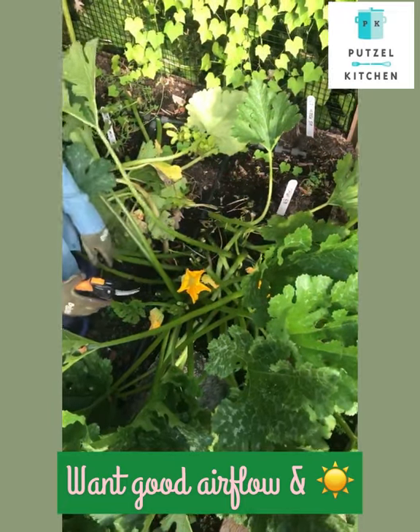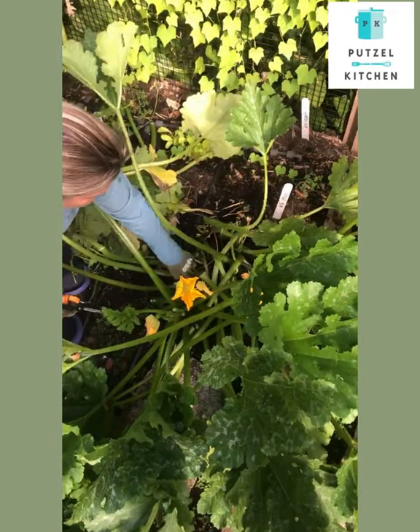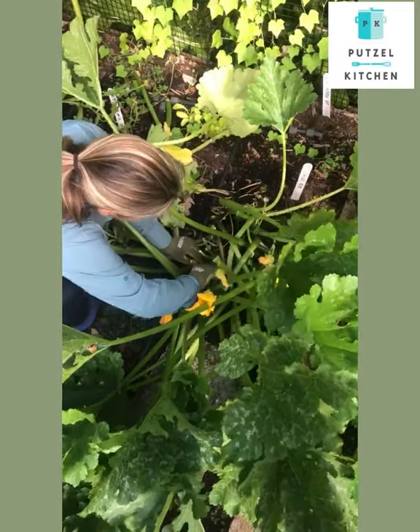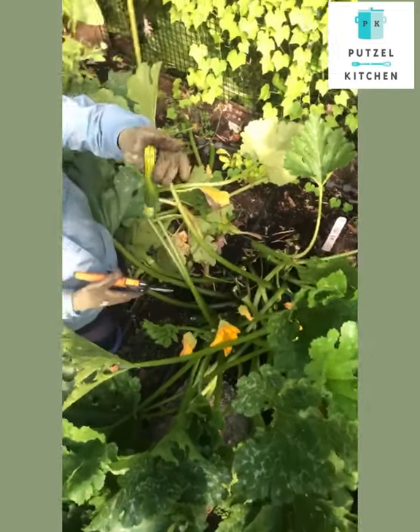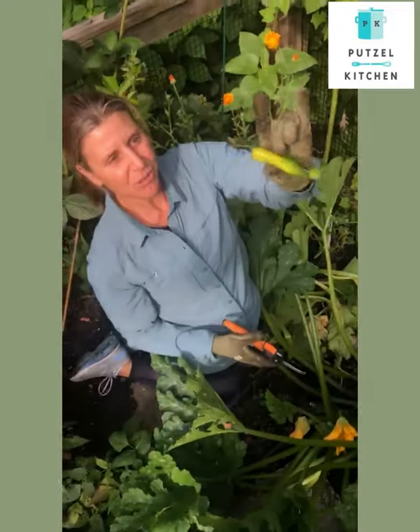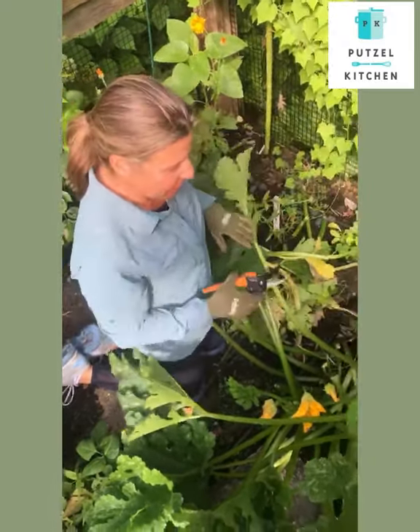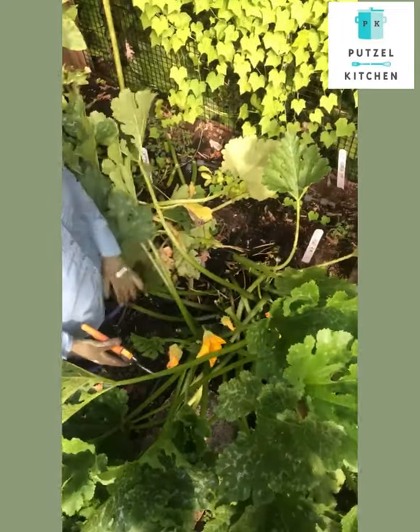And to not get mildewy or turn bad. Like you can tell here, this little guy was stuck under too many leaves and didn't grow to a nice piece of fruit. So trim it so you have nice airflow and the sun can get in, and you'll have nice zucchinis.